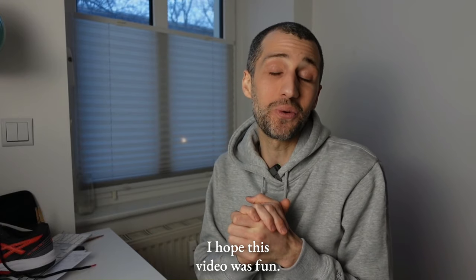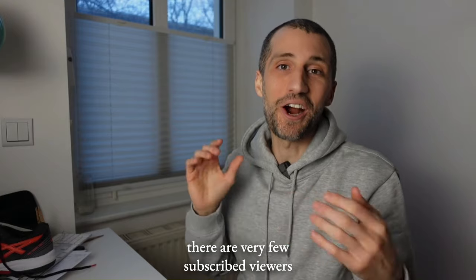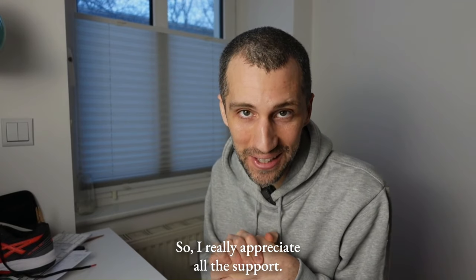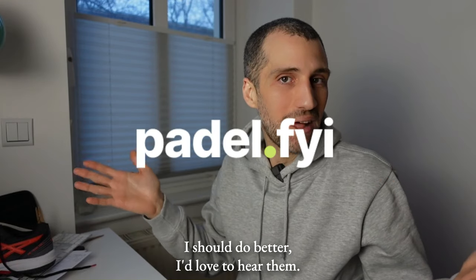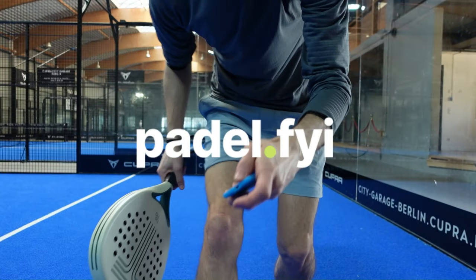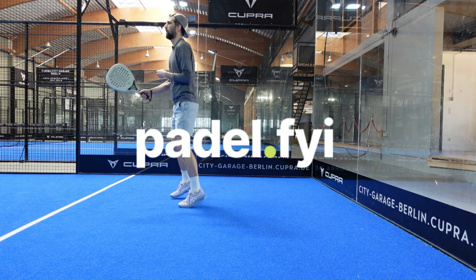Thanks so much for following along. I hope this video was fun. If you stayed until now, consider giving us a like and subscribe. Very few viewers of this channel are subscribed — I think less than 25% — so I really appreciate the support. I'm putting a lot of effort into these videos and I hope they're getting better. If you have any opinions or things I should do better, I'd love to hear them. Thanks so much, guys. Take care. Bye.